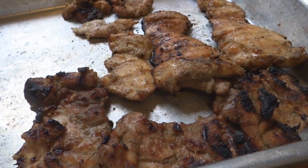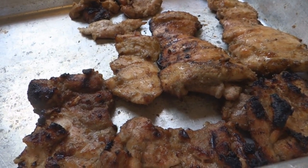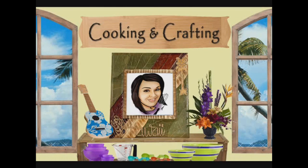Hey kids, today we're making Korean barbecue chicken. It's Cooking and Crafting — YouTube's best for creative things. It's Cooking and Crafting.